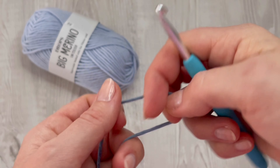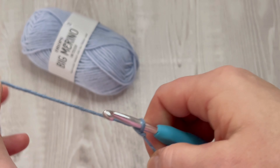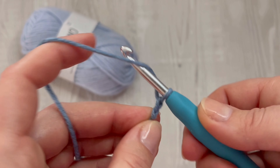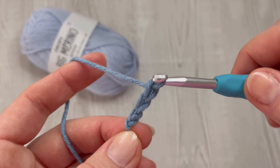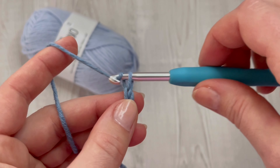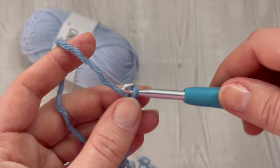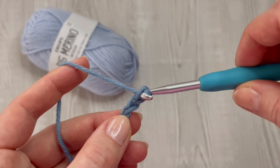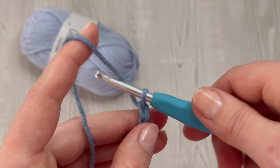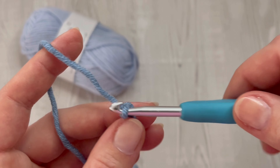Start with a slip knot. If you are making adult size like me, chain 64 and use a 5mm crochet hook if you are using the same yarn. Chain 64 for adult size. But it's up to you — you can use any other yarn. It's better to make an even number of chains.